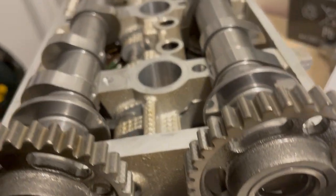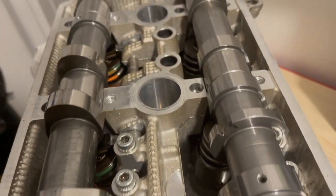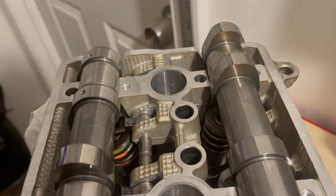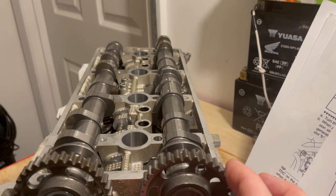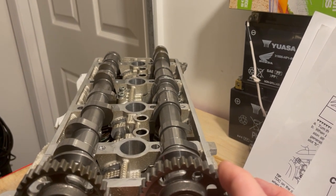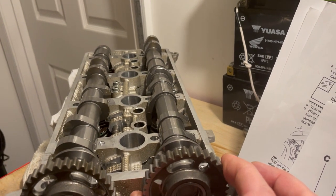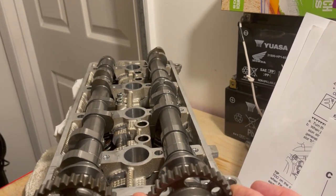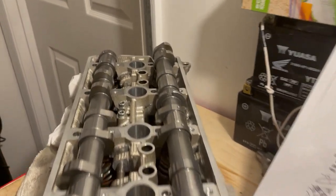This is what the lobes look like when they're in that position. You can see they're not exactly opposite each other — the exhaust cams are slightly behind the intake. So if you rotated the exhaust cam forward just a slight bit, that's about 10 degrees or so, and now they're all sort of opposite each other.